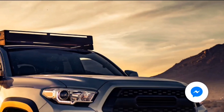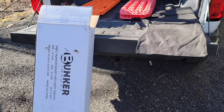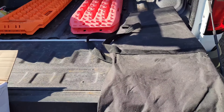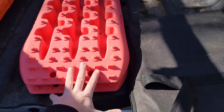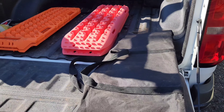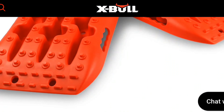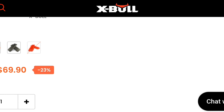Going through these two recovery boards, let me start with Expo. There isn't a whole lot — you get your boards and then you get this big bag. The price for these Expo boards was about a hundred dollars, maybe $99.